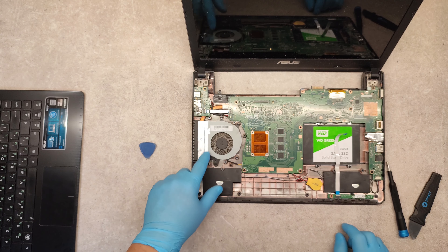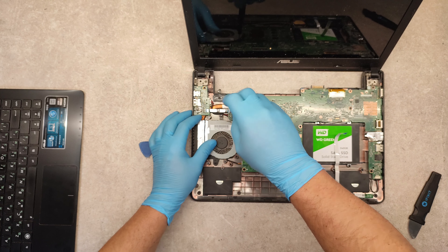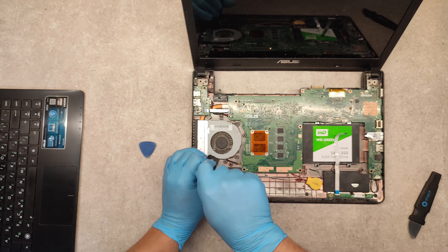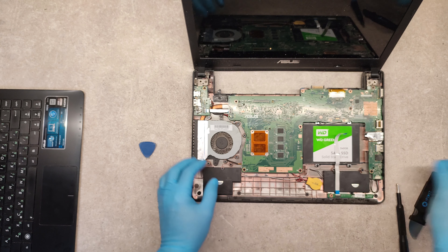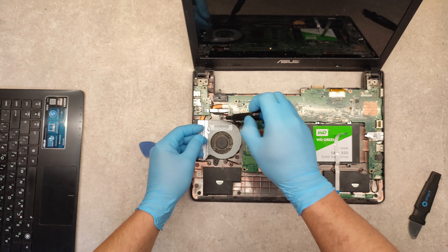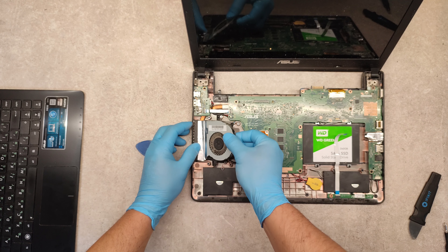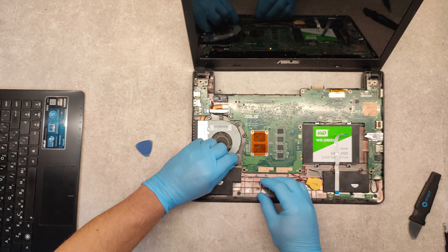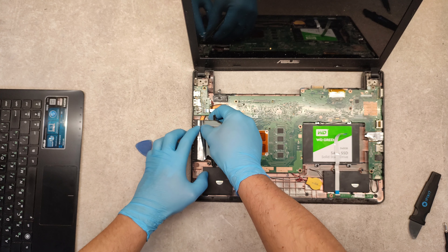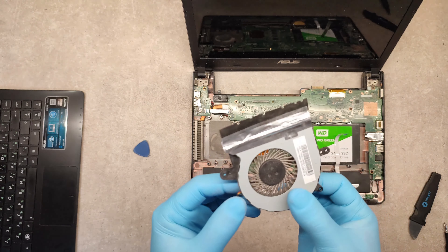If your fan is dirty and you need to clean it, you can disconnect it. Just unscrew the screws which hold the fan. You can see mine is a little dirty. We have one more screw. Disconnect the cable carefully. And this is our fan.